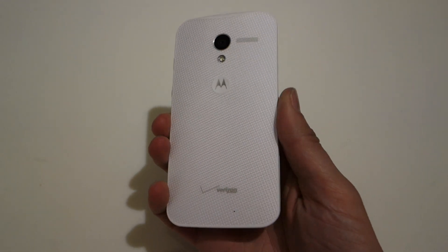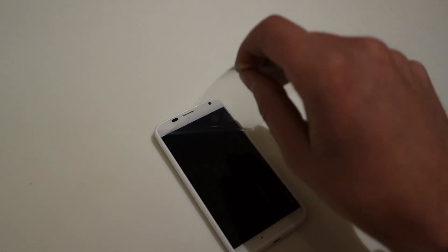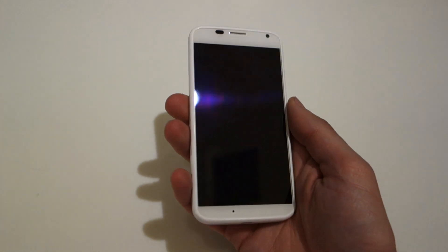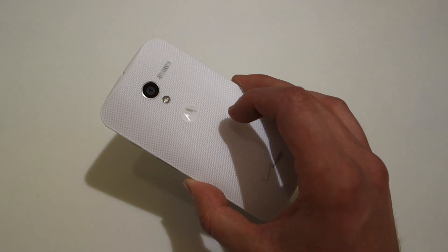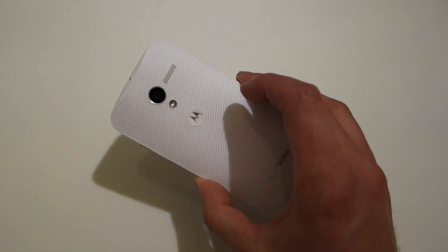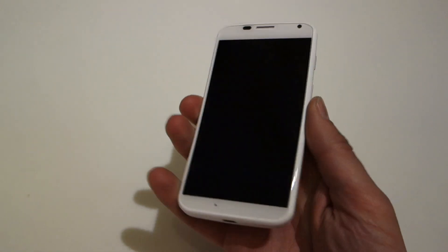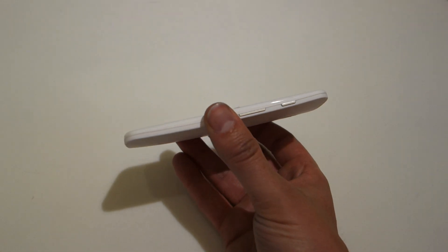Here it is — this is the white version. You're going to see both black and white versions come to carriers. I went with the white Verizon version, and this phone feels remarkable in hand. They've spent a ton of time shrinking down the bezels on the top, bottom, and sides, so it's almost all display. It is a 4.7-inch 720p display, essentially the same internals as the new Droids — dual-core Snapdragon S4 Pro with the X8 mobile computing system, 10-megapixel camera on the back, 2-megapixel on the front, and a nice texture to it.